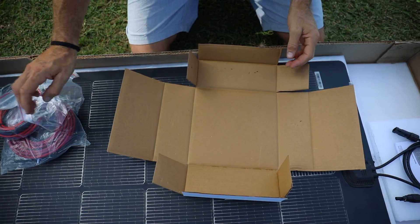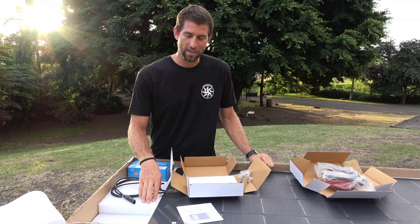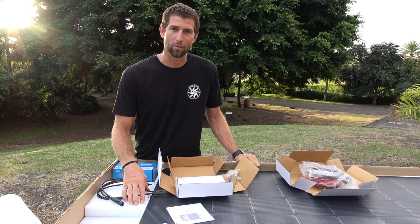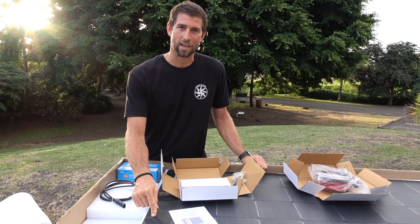So they really give you everything that you need to mount this panel. We're going to box this back up. I'm really excited to go back to Agape and get rid of those big, thick, clunky panels and install these new Max Flex Xantrex panels.